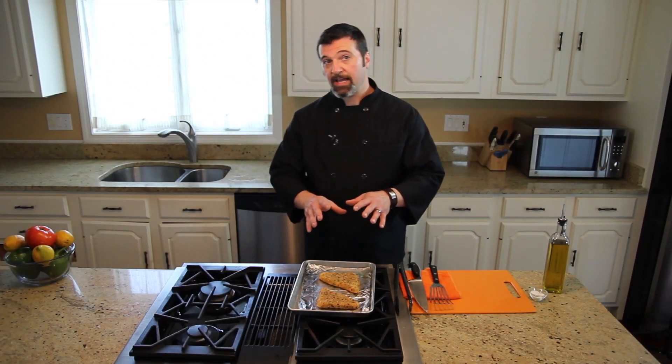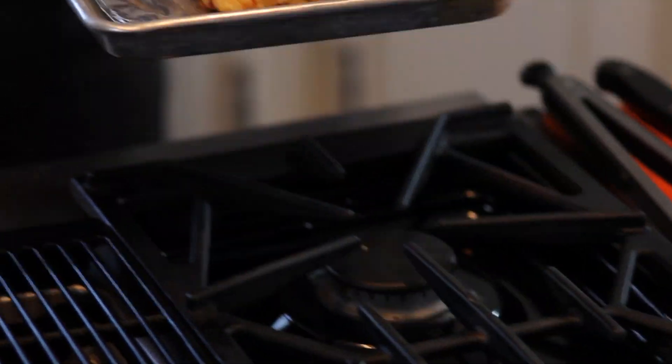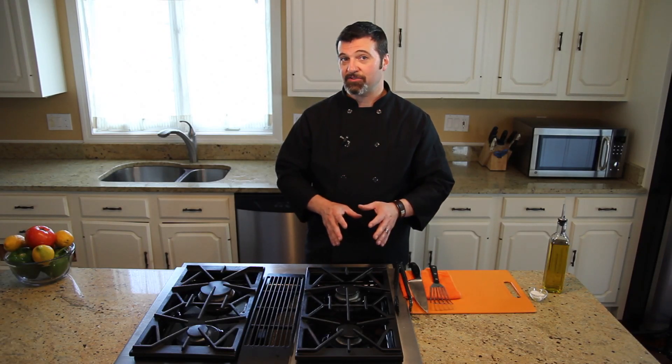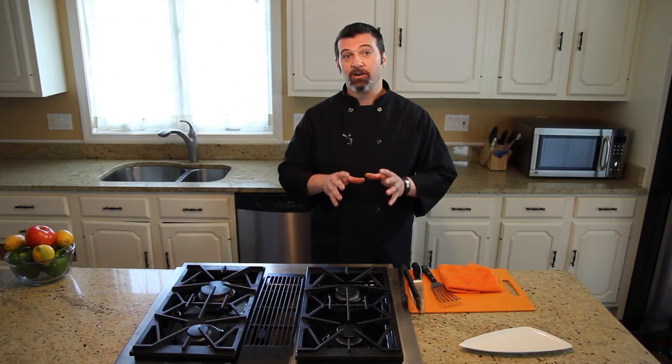Now that our stuffed tomatoes have been going for about 15 to 20 minutes, I want to turn the oven down from 450 to 375 and get our Sea Cuisine coconut crusted tilapia fillets going. I left the tomatoes in the oven because I want them to continue to cook while the fillets are cooking as well, so everything times out and is hot out of the oven together. So it's been about half an hour, and our coconut crusted tilapia and stuffed tomatoes should be done.